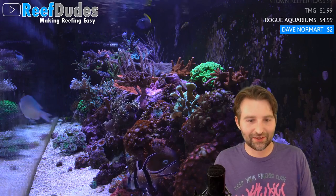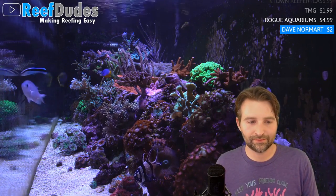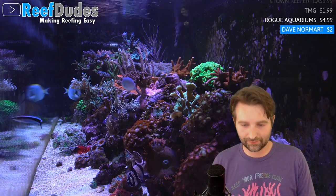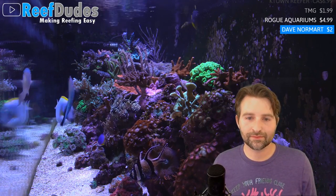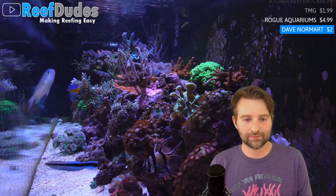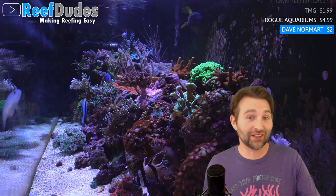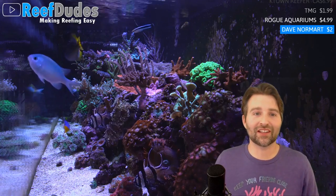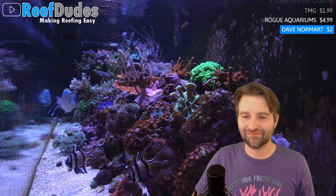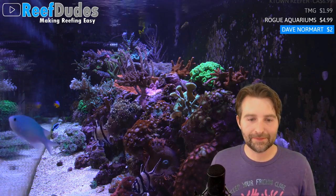A skimmer — the protein fractionator — tends to take out more proteins from the water, and those proteins typically feed detritivores. In the Miracle Mud and ecosystem aquarium approach, you run your skimmer as minimally as possible depending on load — almost like reverse dosing. You take out the least amount to keep your water clear and tank oxygenated. The skimmer is non-discriminatory; it will pull out whatever attaches to those bubbles. Whereas macroalgae is very selective in what it pulls out. Anything chemical or resin-based is similarly non-discriminatory.